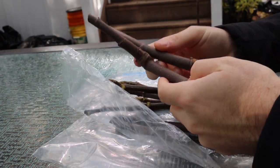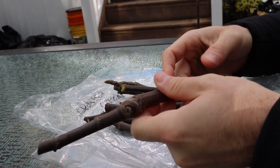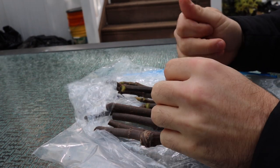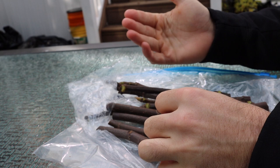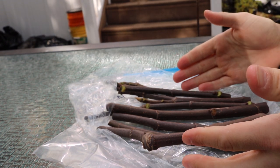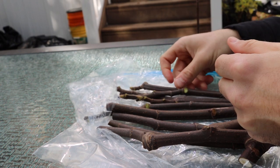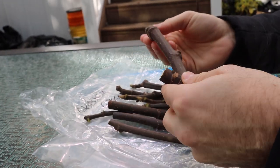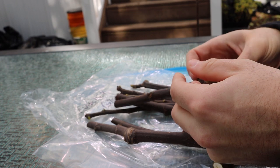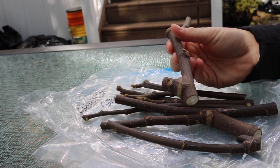Hey everyone, this is Ross. In today's video I want to talk about what to expect when you receive cuttings — whether from myself, from fig bid, or from somebody else. We'll cover what you should expect, good housekeeping practices, and how to properly store cuttings in the fridge to maximize shelf life this cutting season.